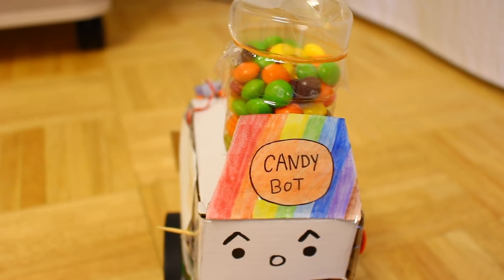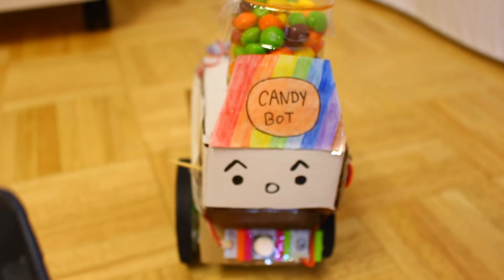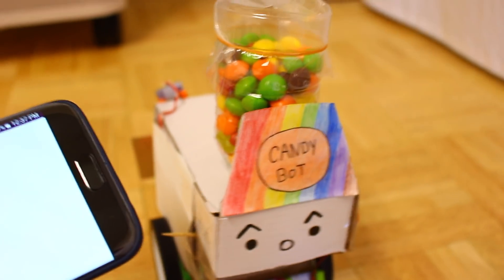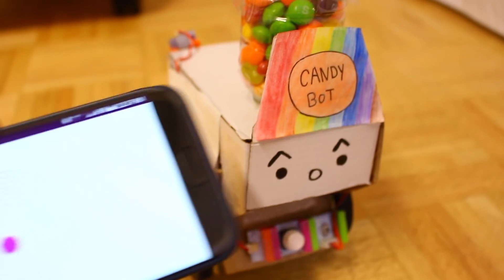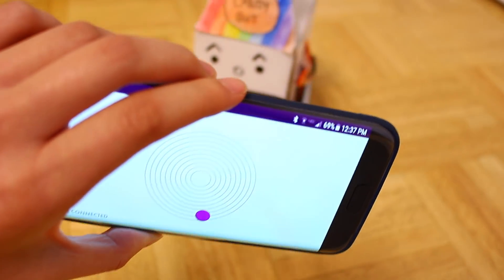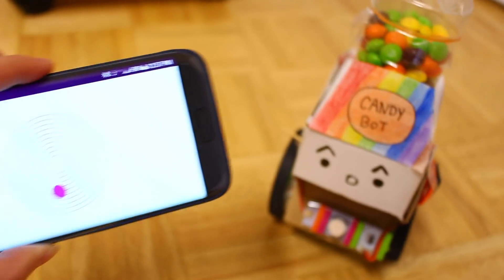Hey guys, today I made this homemade remote-controlled candy dispenser. There's really no point to this but I thought it would be fun to make one, so I'm gonna go test it out on my family members. This is controlled with a smartphone and I'll show you how it's made at the end of the video.